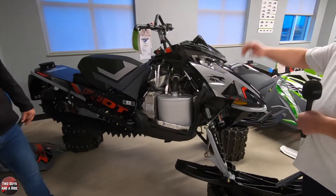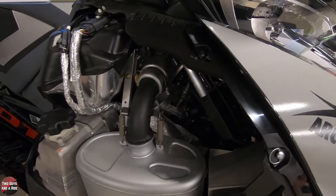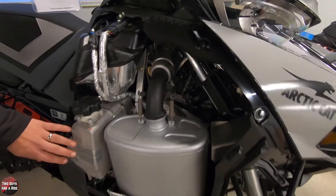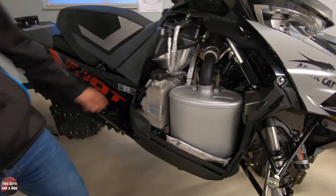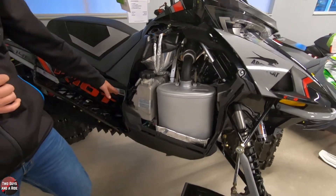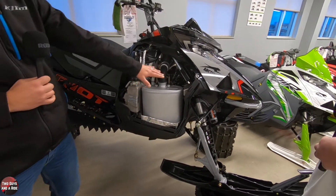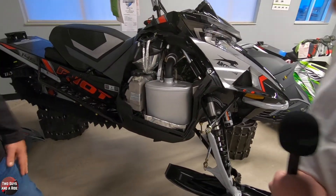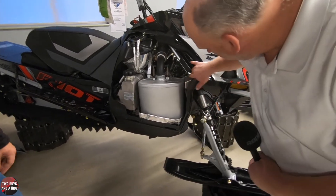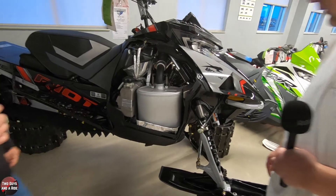With the covers off the engine, on this side you've got the exhaust side or the chain case side. There's an oil injection fill here, and the chain case is directly behind here — that's going down to your drivers, which moves the track. Fuel tank is here, some fuses, but mostly on the exhaust side over here. This is just a bank of fuses for the electrical — that makes it nice and easy to handle.